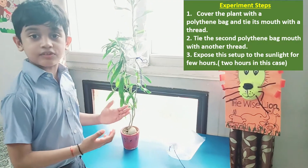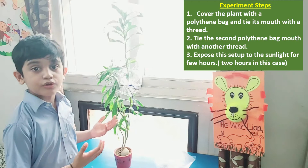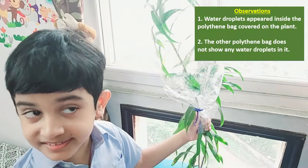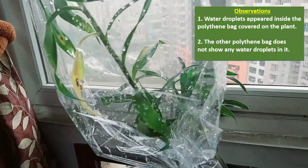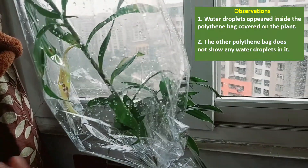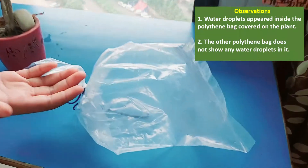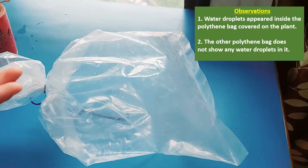Expose this setup to the sunlight for at least two hours. After two hours, you see that in the first polythene bag there are water droplets. But there are no water droplets in the second polythene bag.